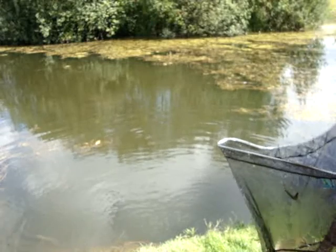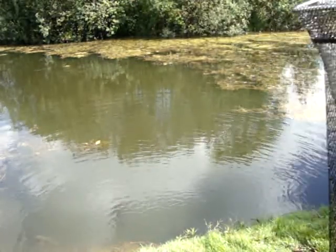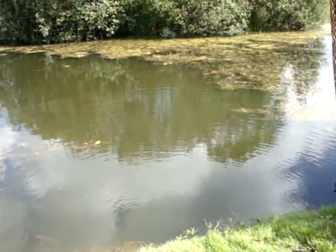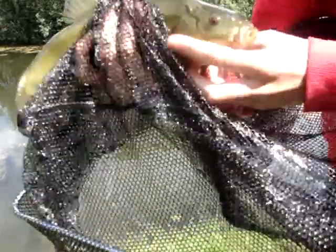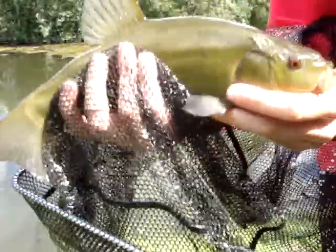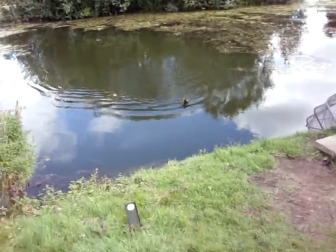You can tell it's a female by the bumps under the middle fins. If there are bumps there, it'll be a male; if there aren't, it'll be a female. Nice fish. Billy's hooked into another tench now.